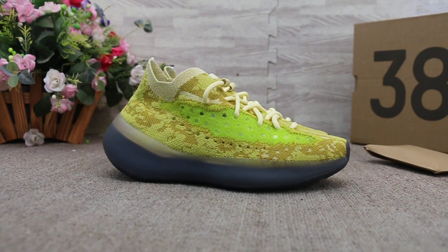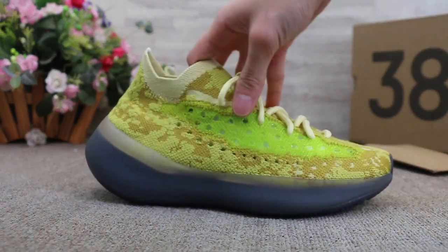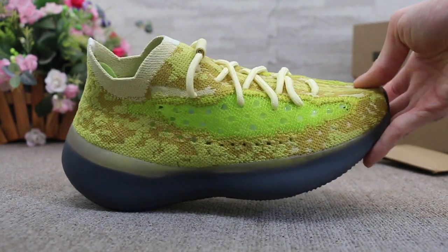Today I'm going to show you guys the new sample we got for the Yeezy Boost 380, and a new color we got. So first, you can check the side.